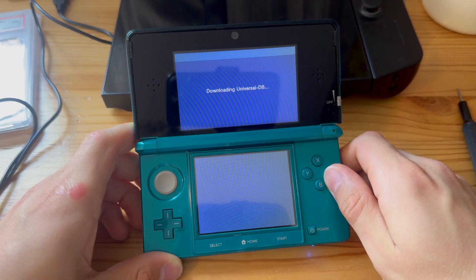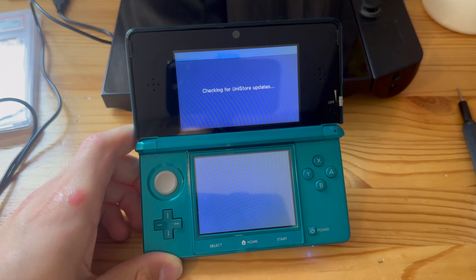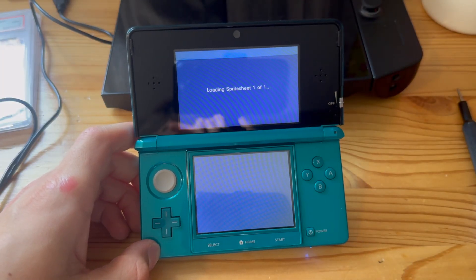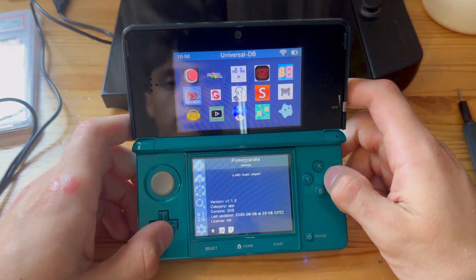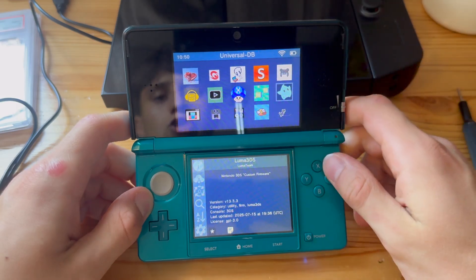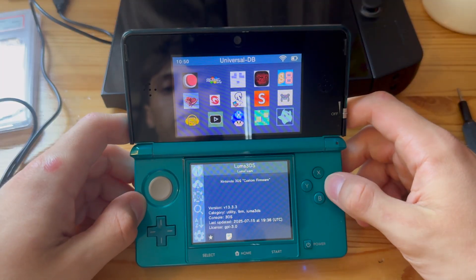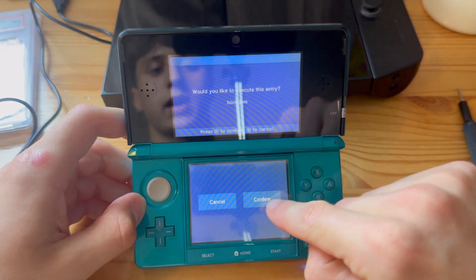Now the spreadsheet is loading. Let's find Luma here — you have the Luma 3DS logo. Just make sure you've chosen the right one; it might be lower down, but for me it's on top. Press A on it.